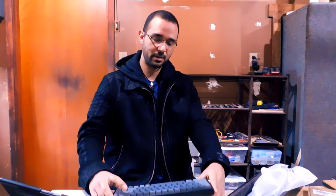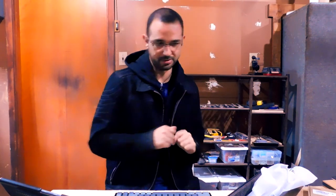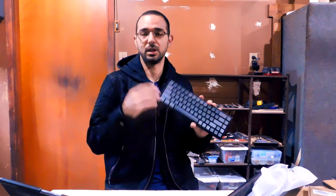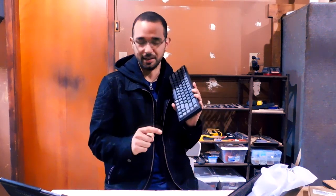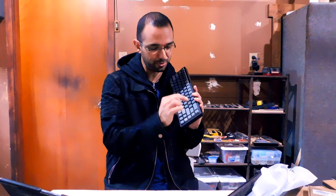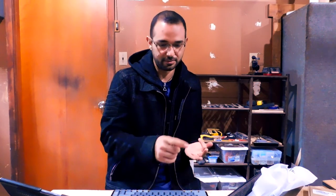I will recommend it to certain people if they fix two things: first, release proprietary software for this keyboard; second, enable users to put print screen and delete on that key. If they do that, I can recommend this for a typist or IT professional as a daily driver. Gamers and graphic designers who need onboard memory and macros — stay away from this keyboard.